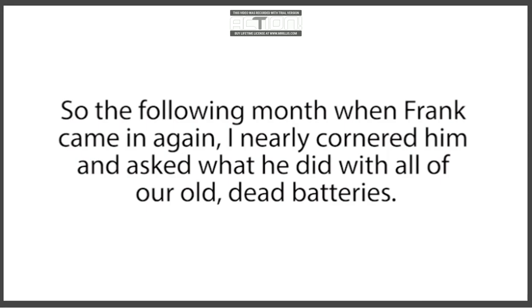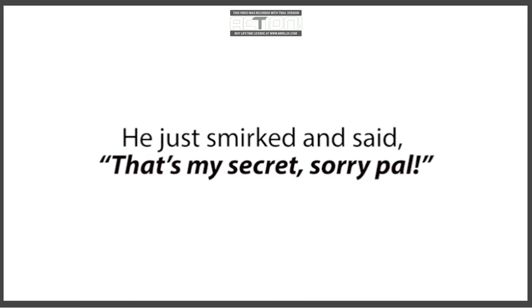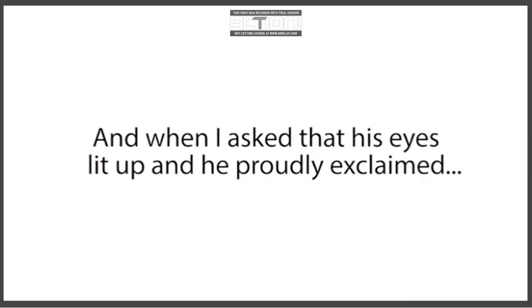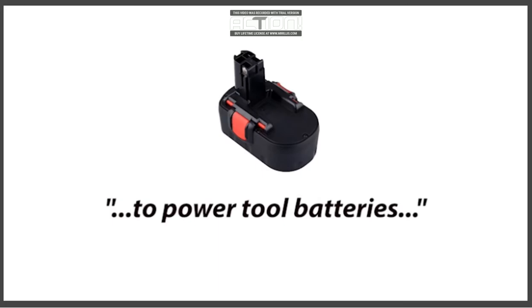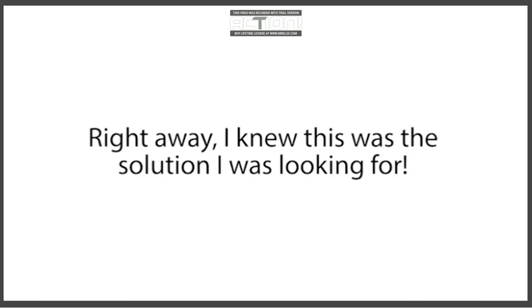My manager had no clue why Frank always wanted our dead batteries — he was just glad to get rid of them. But Frank must have known something about dead batteries that we didn't. Why else would he spend all his time hauling them away for free? So the following month when Frank came in again, I nearly cornered him and asked what he did with all our old dead batteries. 'I recondition them and sell them for a nice profit,' he said. 'How do you do that? They're completely dead,' I asked. He smirked and said, 'That's my secret, sorry pal.' I then asked if he could recondition any other kinds of batteries besides golf cart batteries, and his eyes lit up. He proudly exclaimed he could recondition almost any kind — car batteries, laptop batteries, cell phone batteries, rechargeable batteries, power tool batteries, solar power batteries, deep-cycle marine batteries, forklift batteries, and a whole lot more.